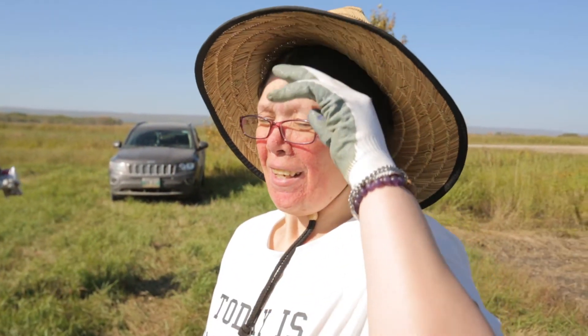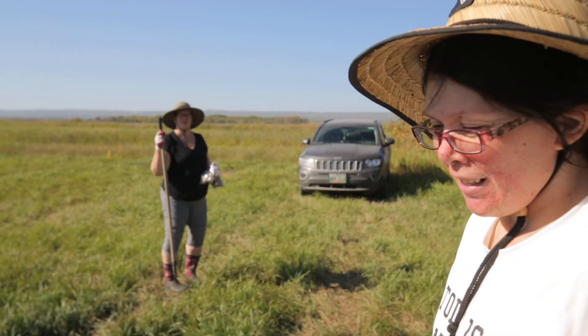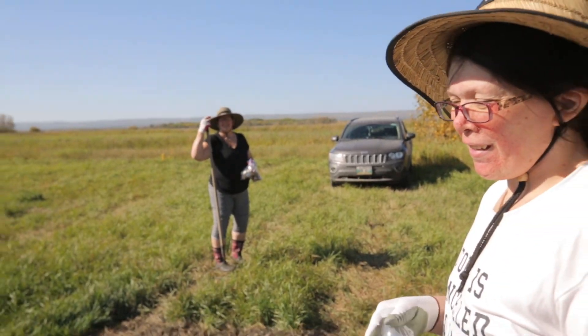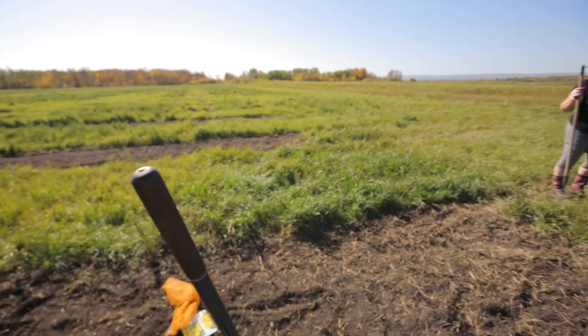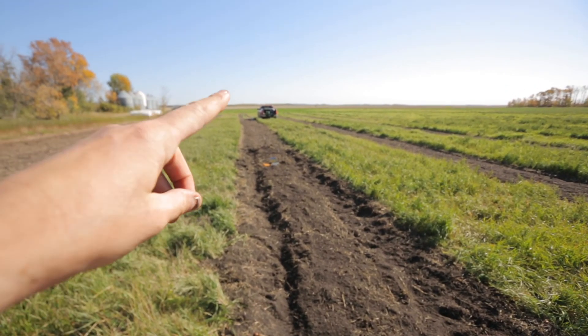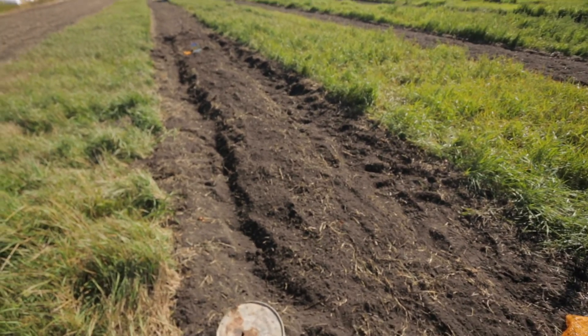Finally finished! Yahoo! The daffodils are done — on to a little bit of garlic, and then relaxation, because it is hot as heck out here. Look all the way up to the X — a lot of daffodils in there!